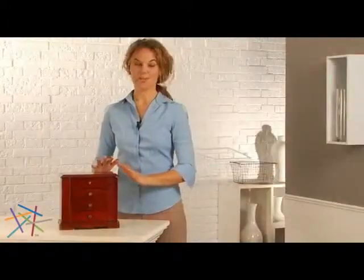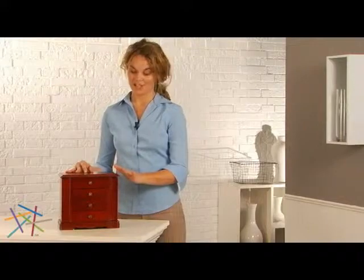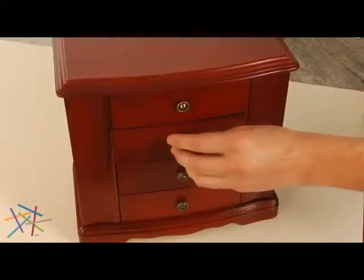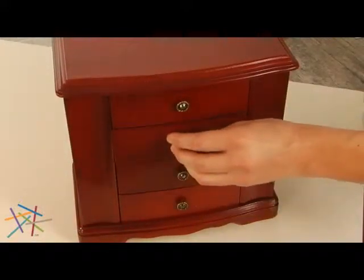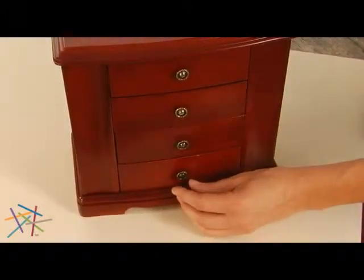I absolutely love the classic cherry finish. It complements any interior design. This musical box also features three pull-out drawers for additional storage. When the bottom drawer is open, Beautiful Dreamer plays.